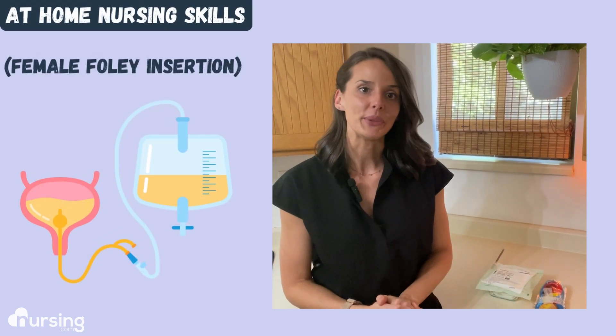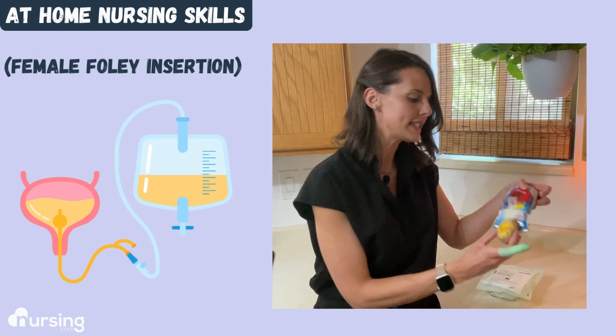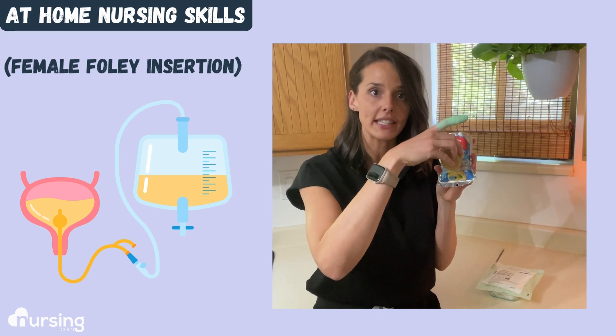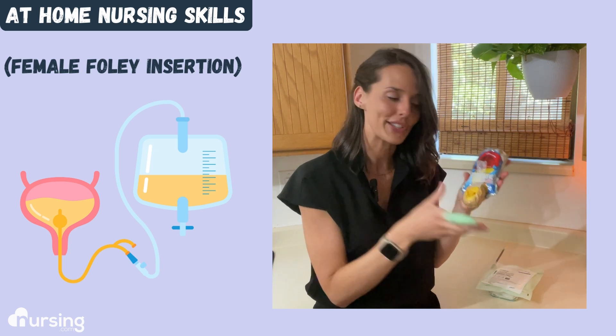Hey everyone. I'm going to show you how to practice Foley insertion at home. I put together a Capri Sun with an overcooked potato with holes cut in it to simulate inserting into the urethra so that I get urine return.